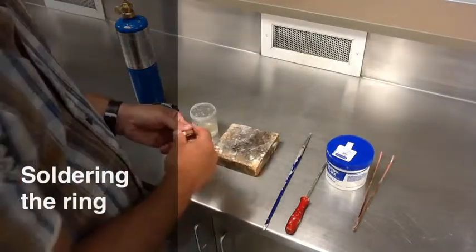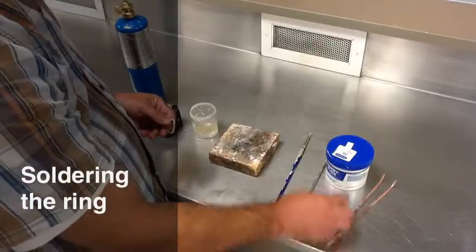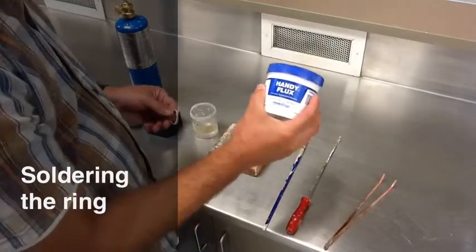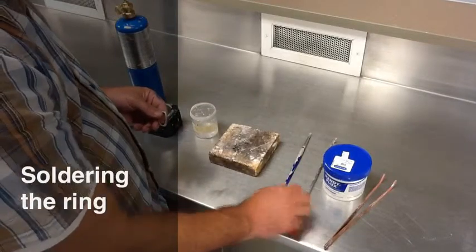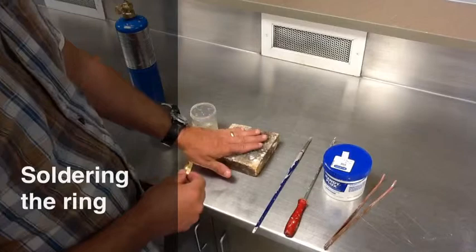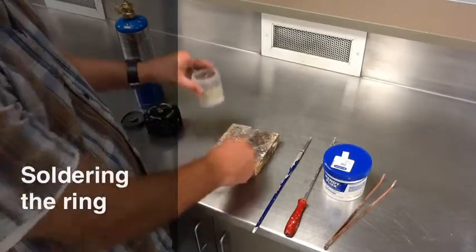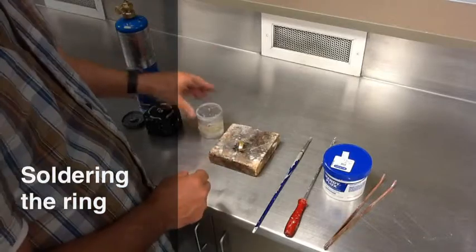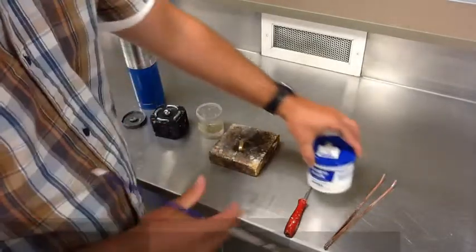To solder your practice ring, you're going to need a few things: some copper tongs, a flux, what we call a solder pick, a brush for the flux, a soldering brick — this is where we do all of our soldering on — and then obviously the solder, a torch lighter, and a torch.